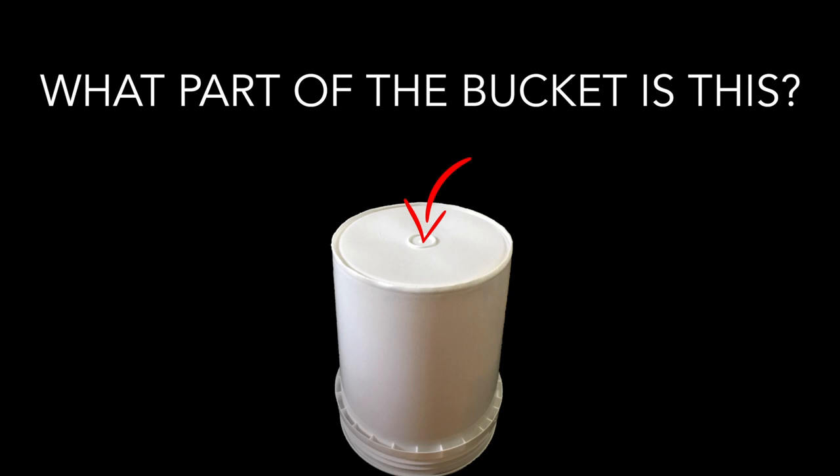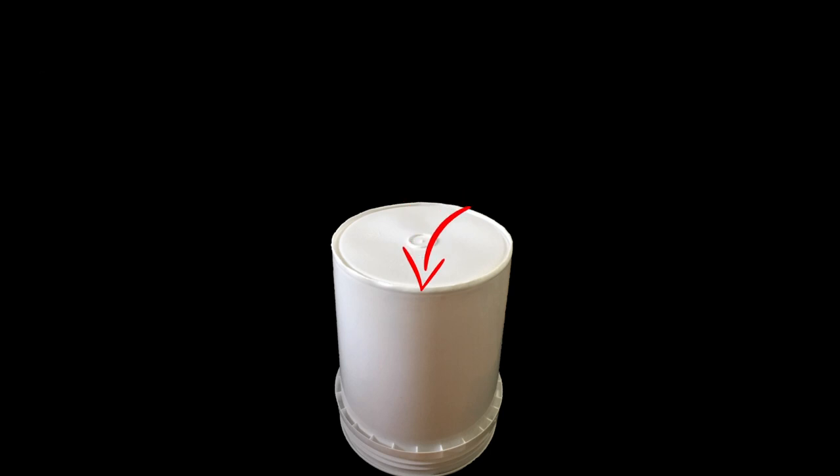For example, do you know what this part of the bucket is called? If you said center, you are correct. On most buckets, this is our lowest sound. Next to the center is the rim. This is the highest sound on the bucket. And the sound that is in between the two...